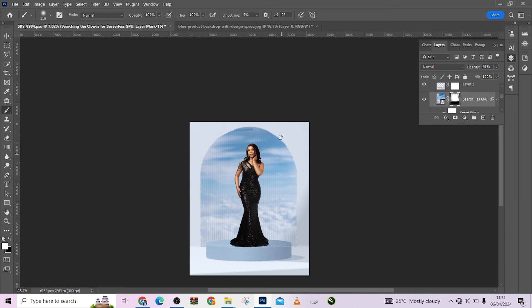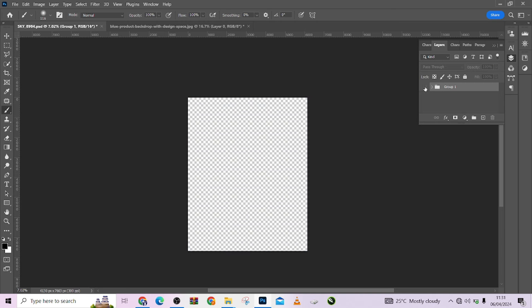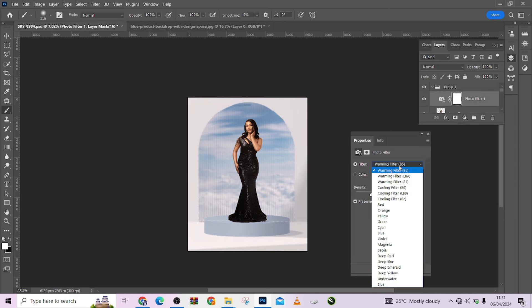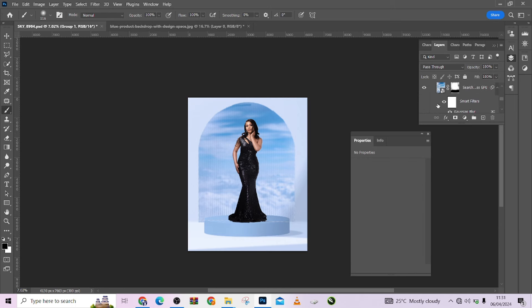The next thing I want to do with the image is put a global color tint to bring the whole thing together. To do that, I'll add a cooling Photo Filter over the whole image — beautiful. I'll drop down the opacity as well.